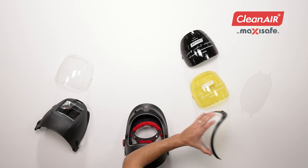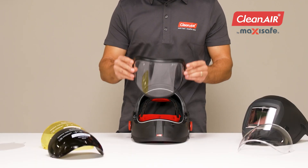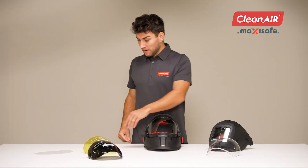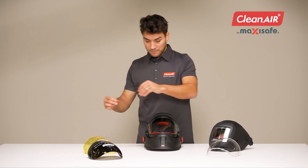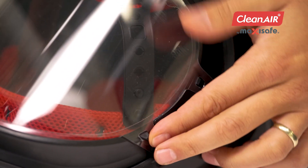When using a cylindrical visor, you can use a protective foil. Insert the cylindrical visor in the standard way, and attach the foil to the protrusions on the sides of the visor.